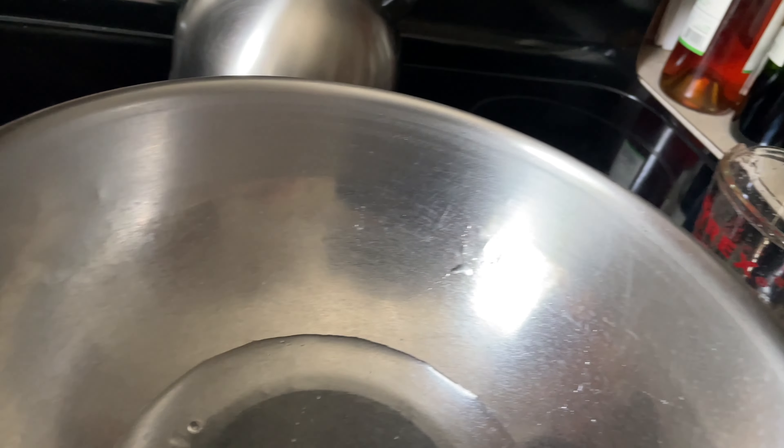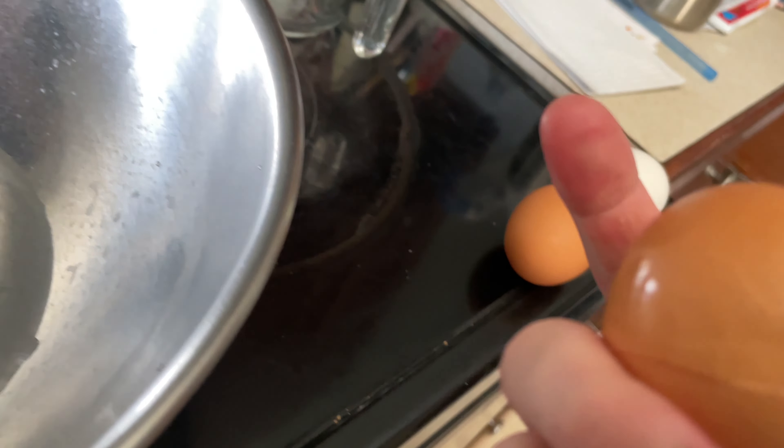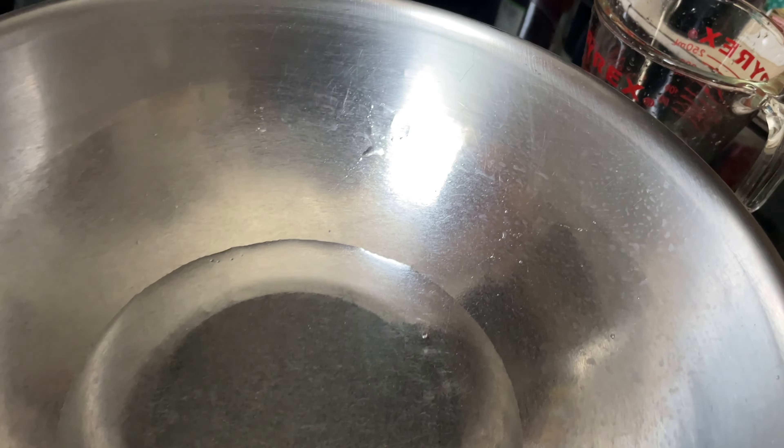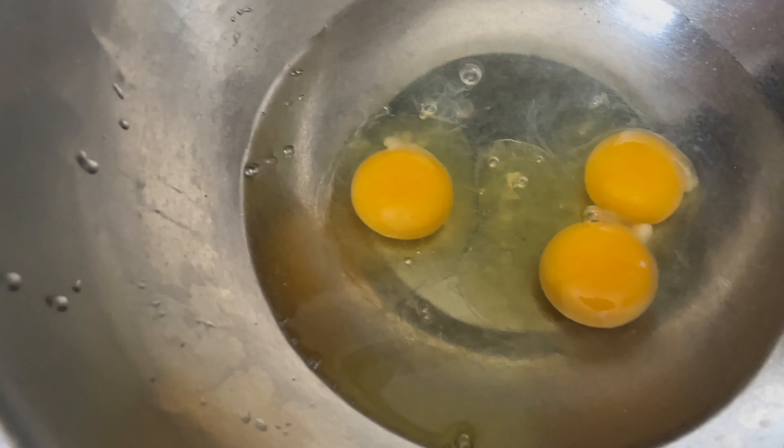Let's put the water in and let's crack the egg. That's a moist egg. How am I gonna open this while holding a camera? Boom, look at that — no shell in sight!